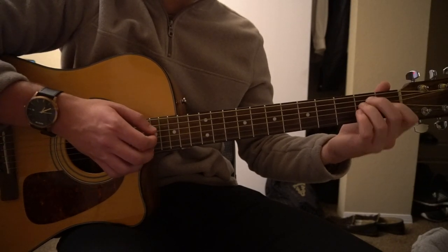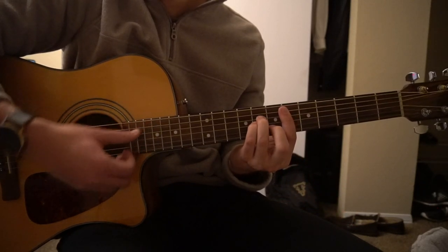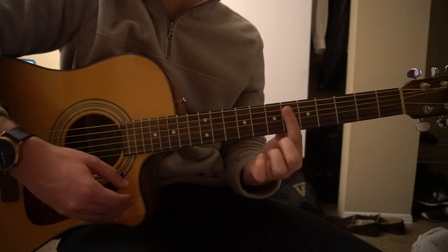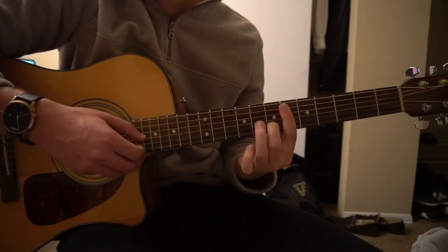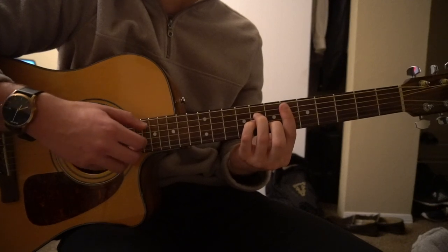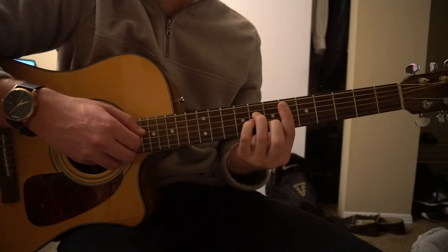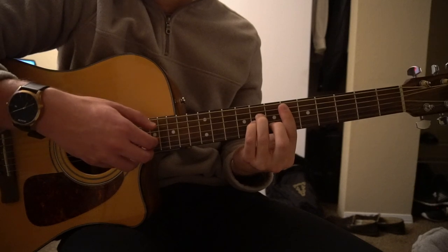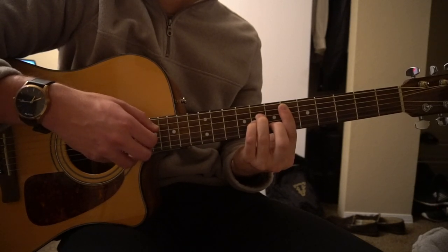So that's the verse. Next I'm going to teach you the bridge. The bridge starts out with a D sharp minor. You're going to bar the sixth fret of the fifth string down. Middle finger is going to be on the seventh fret of the B. Ring on the eighth fret of the D. Pinky on the eighth fret of the G.